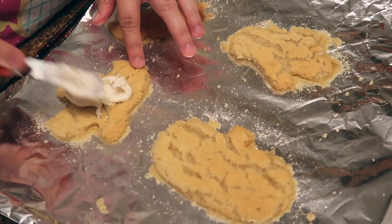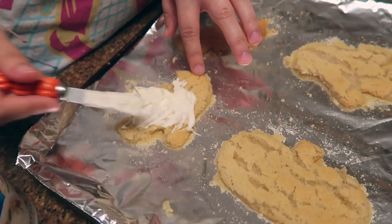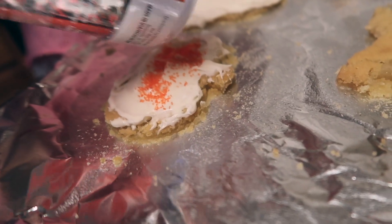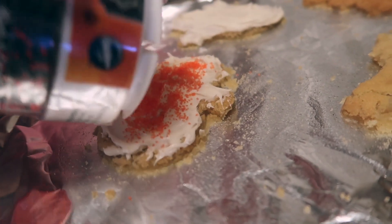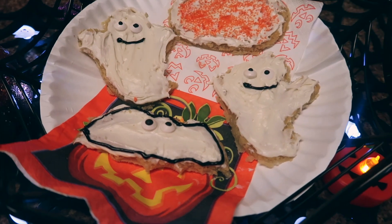I'm taking some Funfetti icing — I didn't melt it this time, I just used regular icing — and I'm going to cover all of my cookies. I added some fun sprinkles just to spice them up. These are our finished products. They're not the best, but they're still cute.